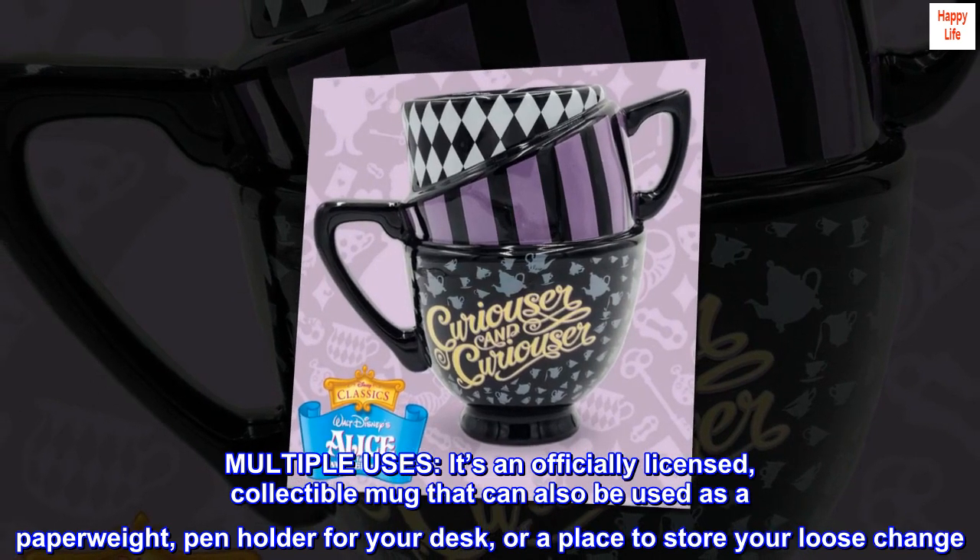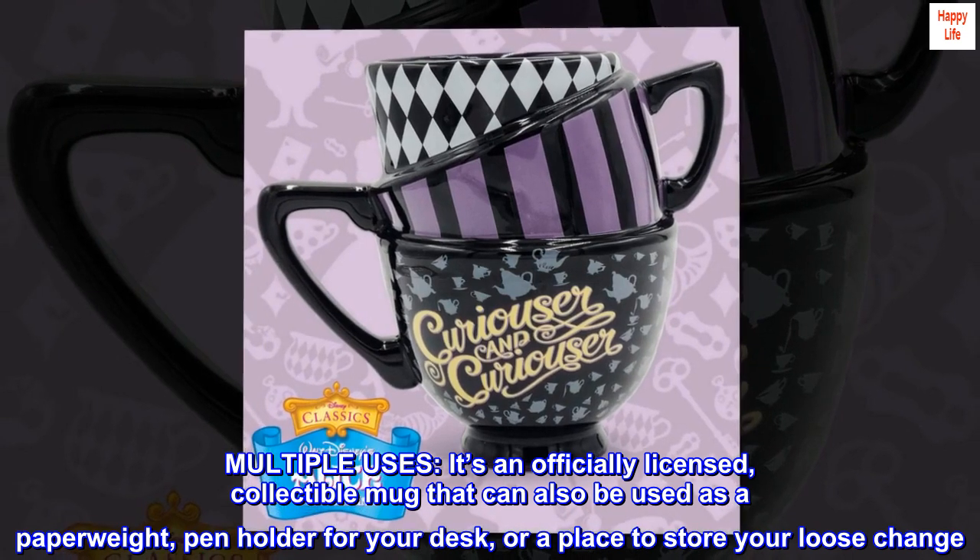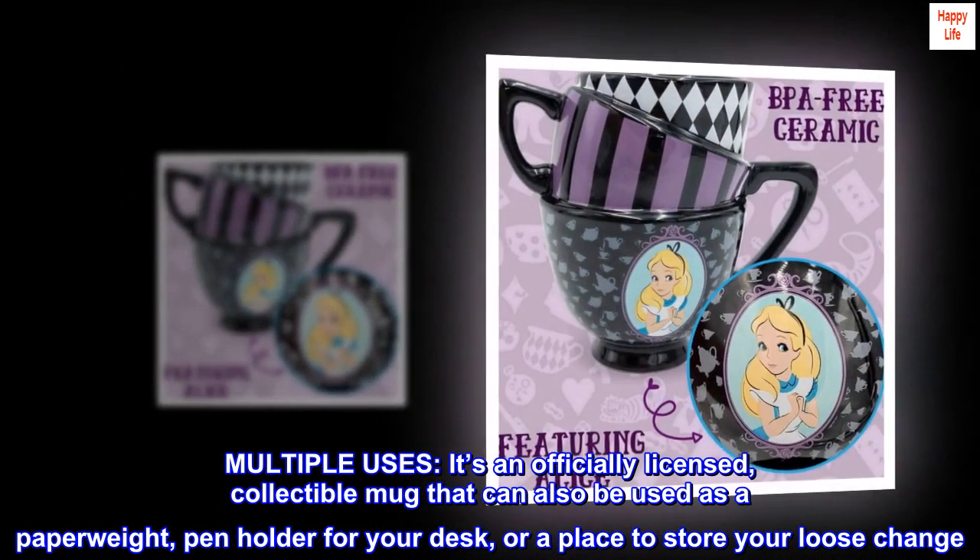Multiple Uses. It's an officially licensed, collectible mug that can also be used as a paperweight, penholder for your desk, or a place to store your loose change.